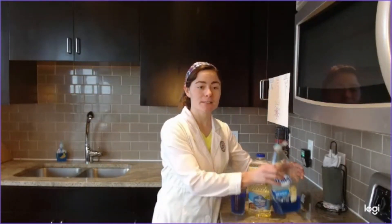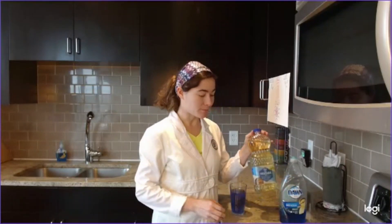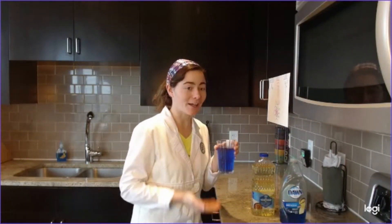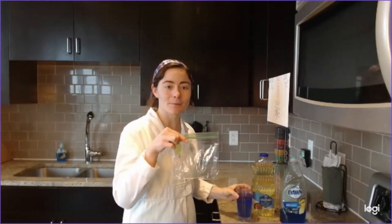For this experiment, you will need some dish soap, some cooking oil, a little bit of water — if you want to dye it a fun color, you can — and a Ziploc bag.